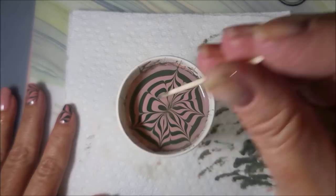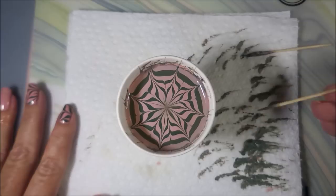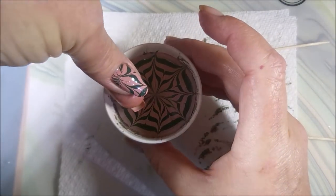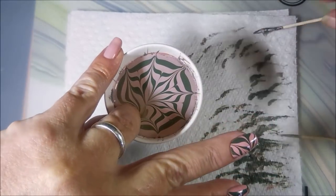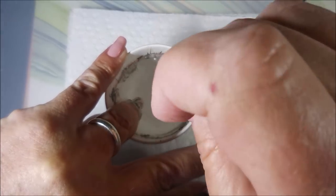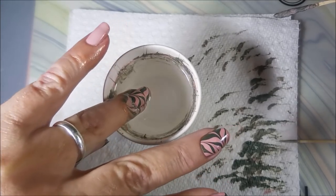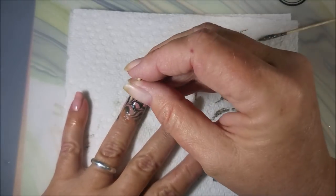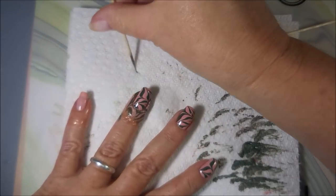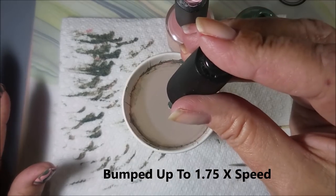If you've ever had trouble with water marbling and just can't get it to work, buy a couple of Tara's cream polishes from Brave Steva Nails and give them a shot. In my experience they've just water marbled like a dream. I don't get paid by Tara — no commission, no deals going on — I'm just letting you know this is what I've found works. Some polishes water marble better than others, but these polishes are amazing for it. Now we're really going fast — 1.75 times speed.